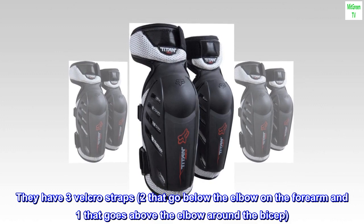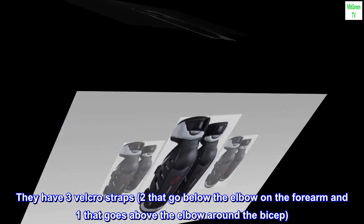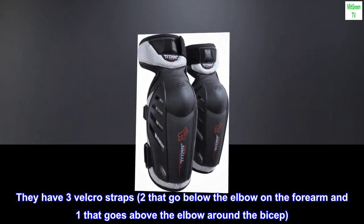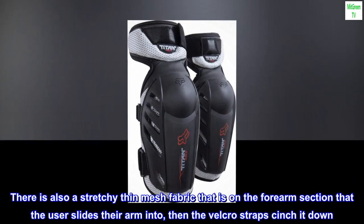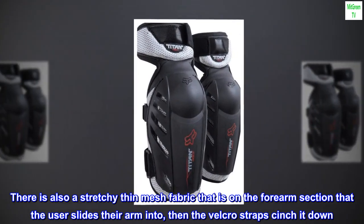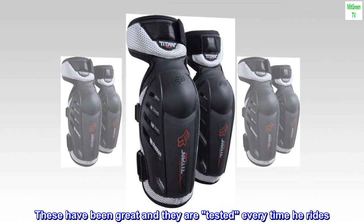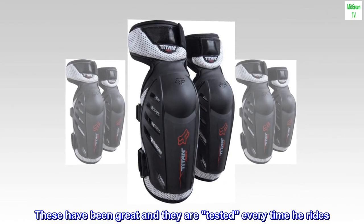They have three Velcro straps — two that go below the elbow on the forearm and one that goes above the elbow around the bicep. There is also a stretchy thin mesh fabric on the forearm section that the user slides their arm into, then the Velcro straps cinch it down. These have been great and they are tested every time he rides.